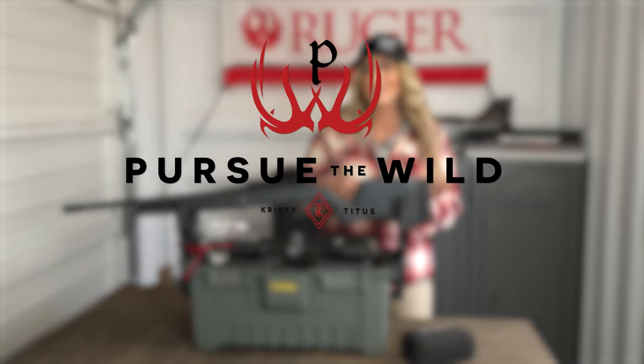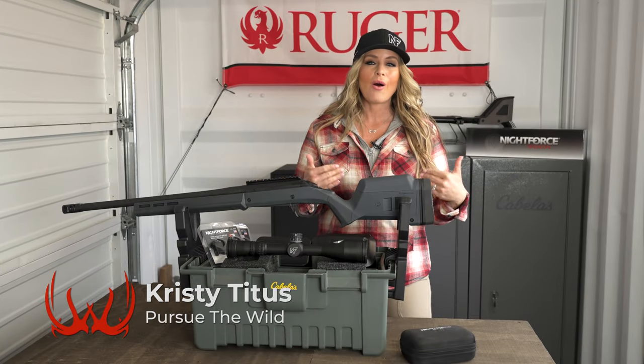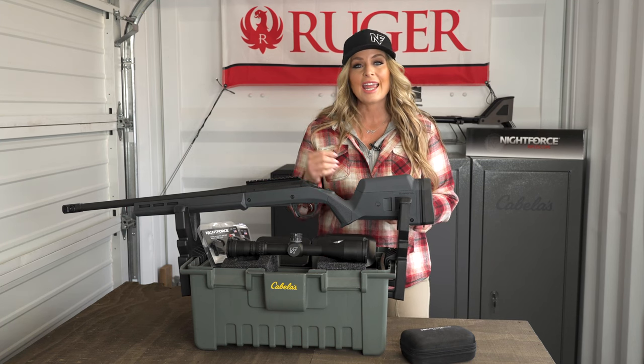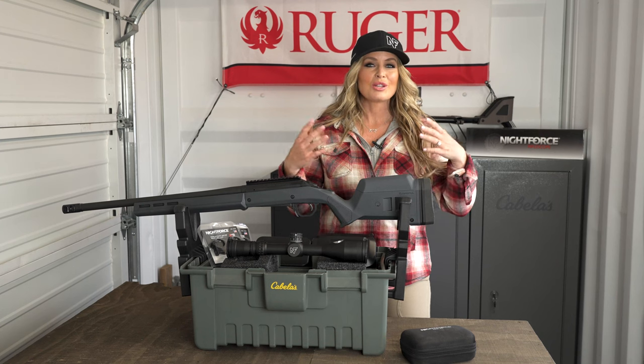Hey everybody, I'm Christy Titus. Thank you for joining me for this episode of Pursue the Wild, Tips from the Wild. For today, I want to walk all of you through how I mount my rifle scope. Whether you're a new rifle shooter or you've been shooting for years, hopefully you'll be able to take away some information that will ensure you mount your optic properly, so the optic is level with the action and the eye relief is set for the intended shooter. This combined will give you the best downrange accuracy and best performance out of your rifle at the range or in the field hunting.